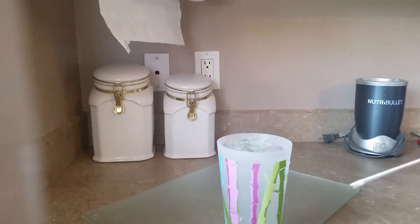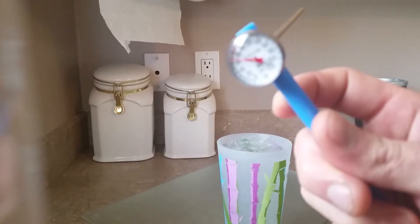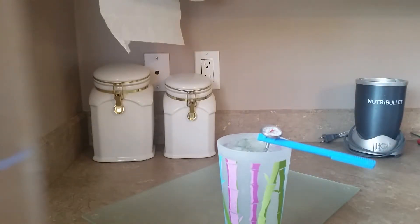In today's video I want to show you how to calibrate the thermometer. What we're going to do is insert the thermometer in ice-cold water and then wait at least 30 seconds to let the thermometer try to reach the temperature of zero Celsius or 32 Fahrenheit.